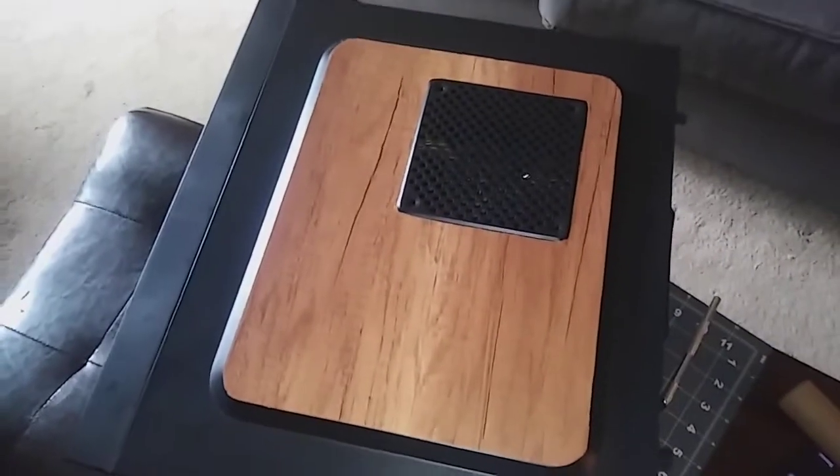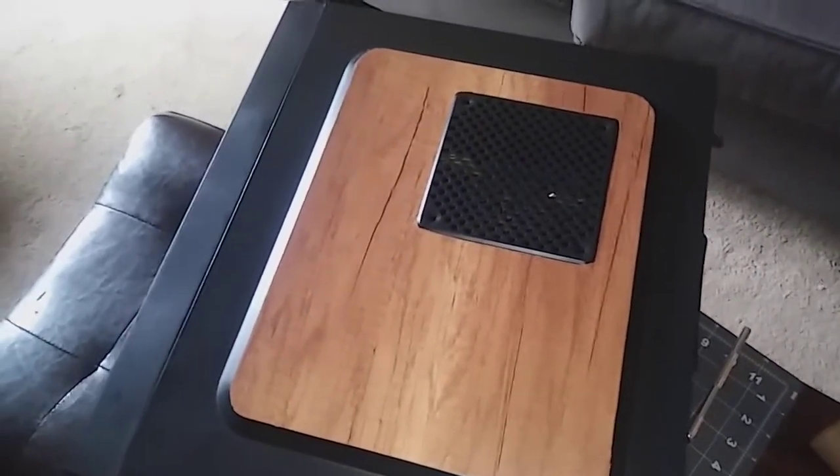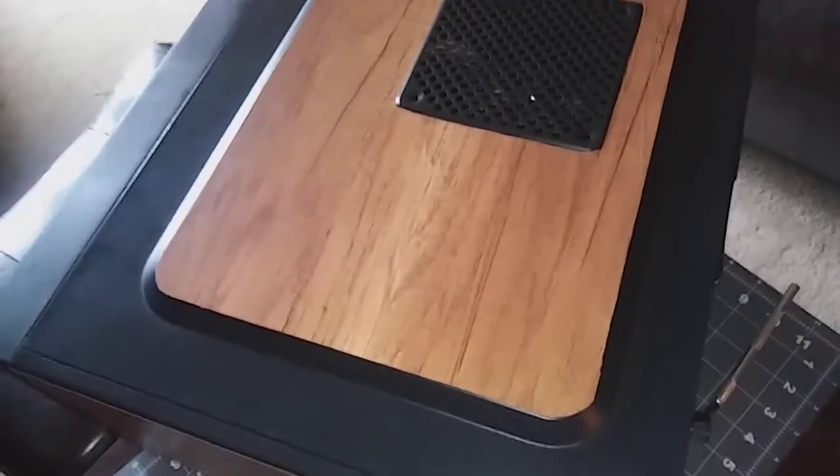Here you can see where I've done one of the sides with the vent. It's not laser precise, but it gets the job done. Here's the far side — it's going to be a little easier because there's nothing I need to cut around outside of the edges.